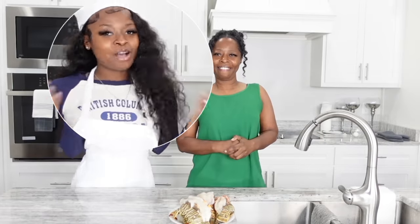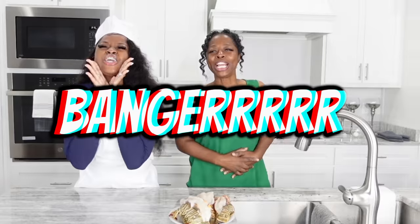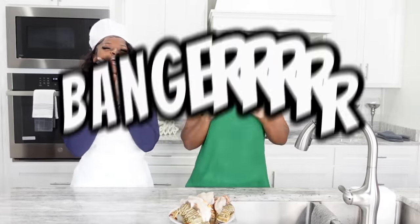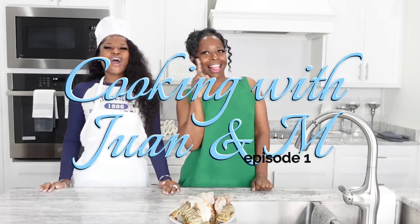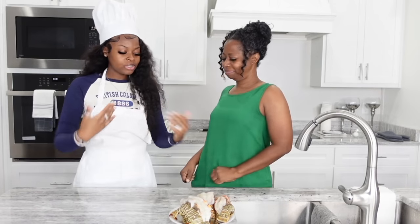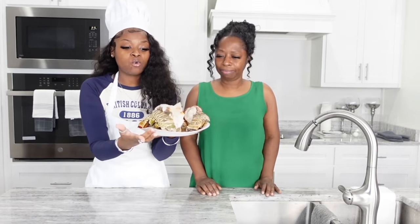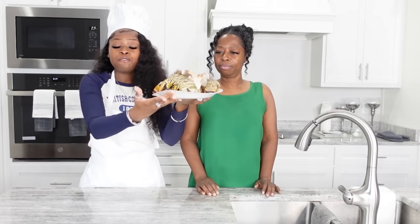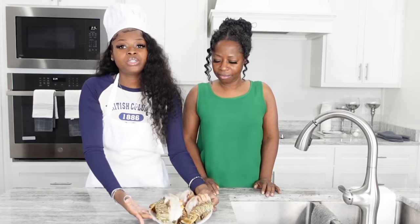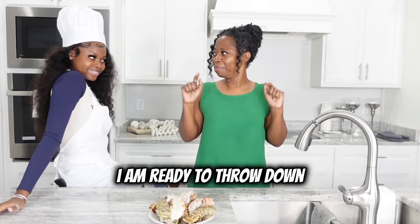Hey, what's up guys, welcome back to our channel. I'm Em and I'm Yon, and we're back to another biggity biggity banger. As you can tell by the title, this is episode one of our cooking show, and today we are going to be making some hot cheeto fried lobster tails. We have one, two, three, four — four whole lobster tails and we're going to be hot cheeto frying them. Are you ready? I am ready to throw down!